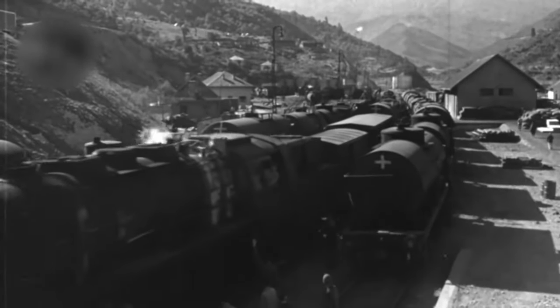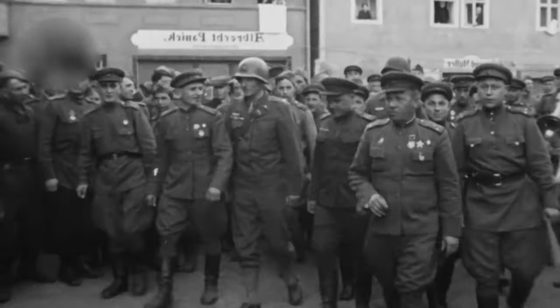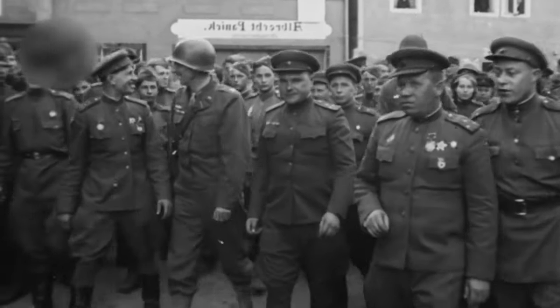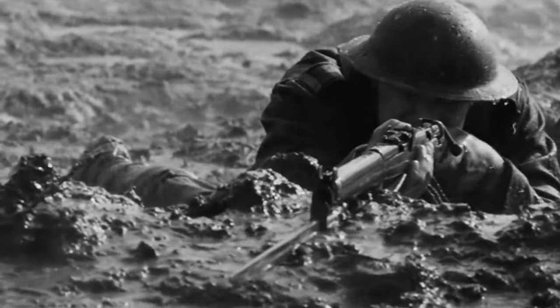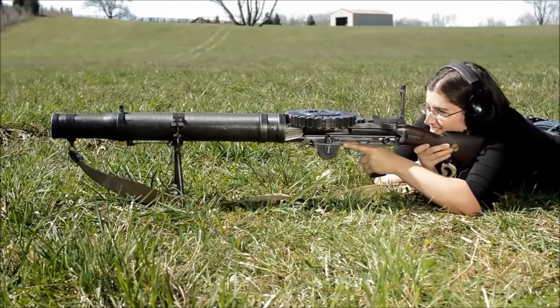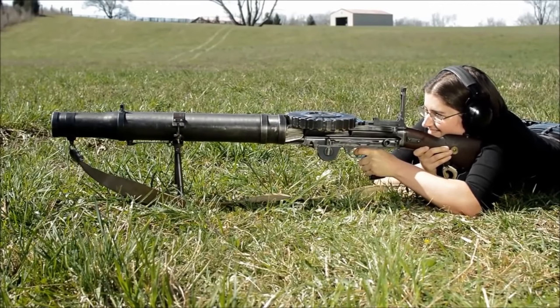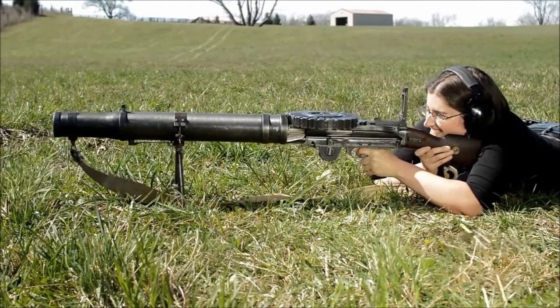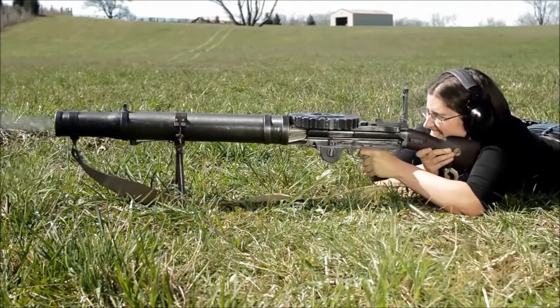In July 1913, the first batch of 10 Lewis guns landed in Russia for a test spin at the officer's infantry school. They were a hit. Compared to those clunky old machines, these Lewis guns were like the cool kids at the party. They even got an invite to arm airplanes with their lightweight awesomeness. Two years later, the British government shipped over about 9,500 American-made Lewis guns with Mosin rifle ammunition, and around 1,900 British models in .303 British caliber — all before the Revolution.